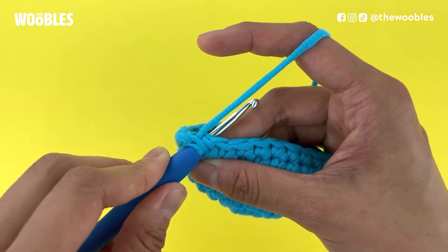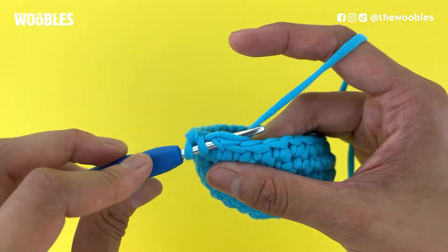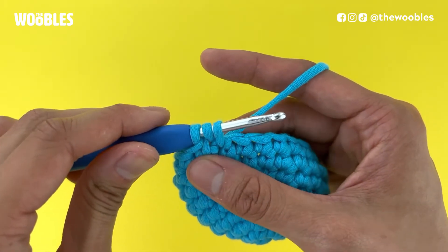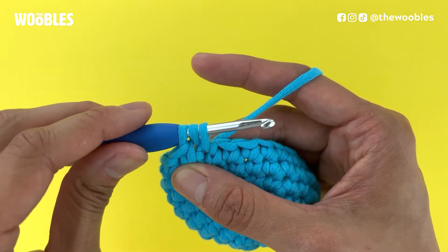Do another yarn over by bringing the yarn below and behind the working yarn. Pull that yarn through just the first two loops on the hook. Now it should look like you have three strands of yarn, or three loops, on your hook.